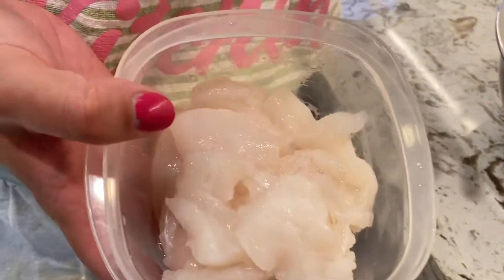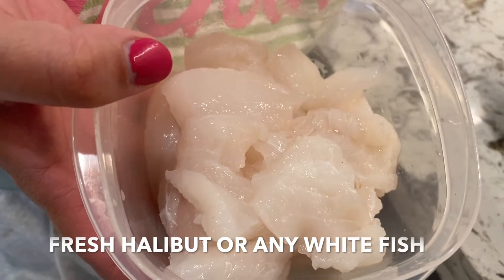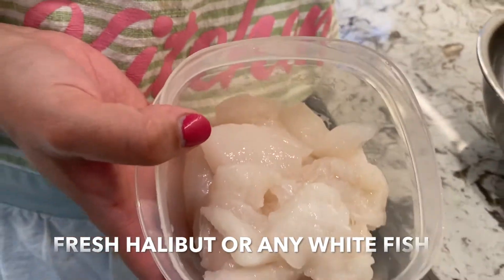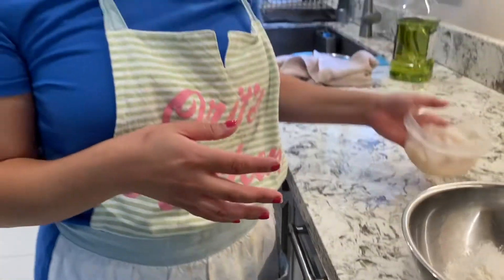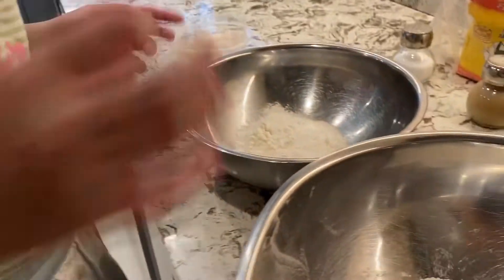I have fresh halibut here, sliced into little pieces. Any white fish will be fine, but halibut is really good. You can get a big chunk of it, cut it into pieces, put it in the freezer, and take it out whenever you need.